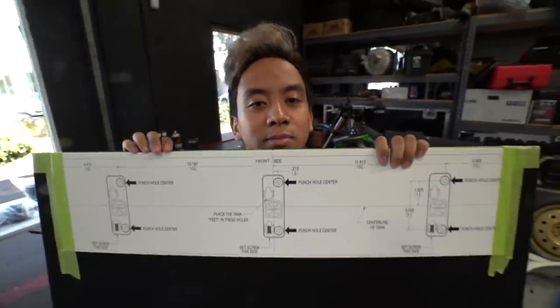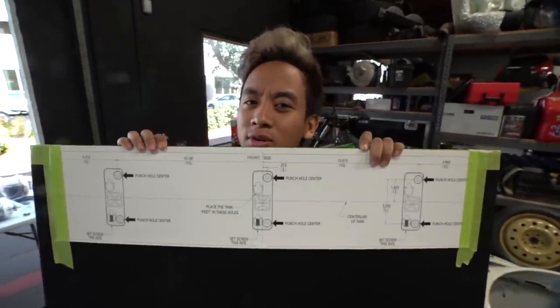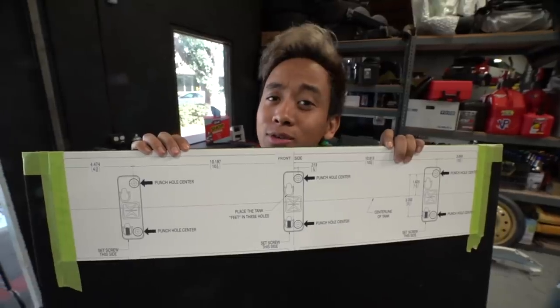They're getting this car ready for SEMA. That's right, I said SEMA. Before I give you guys any more details, just sit on that.